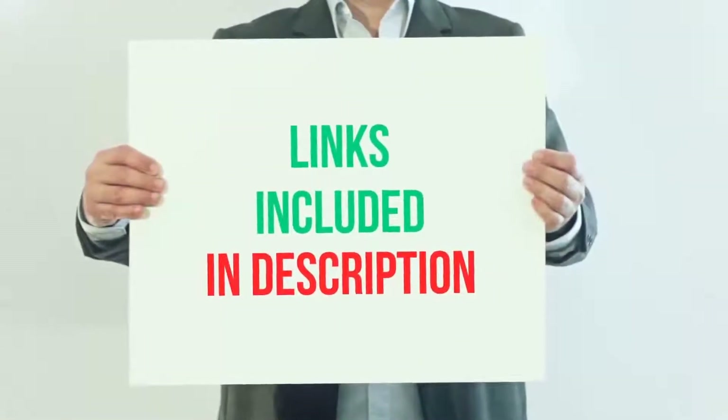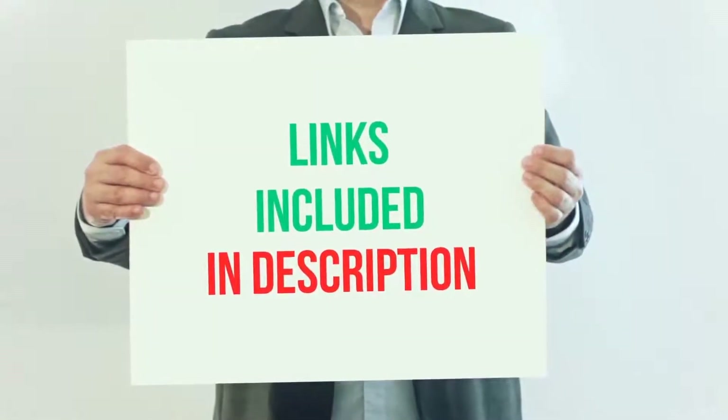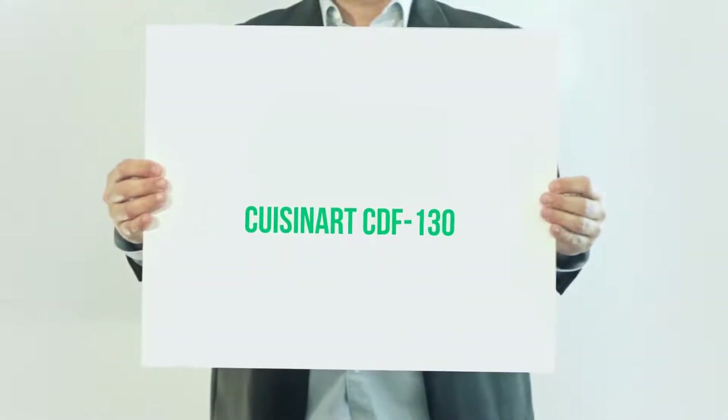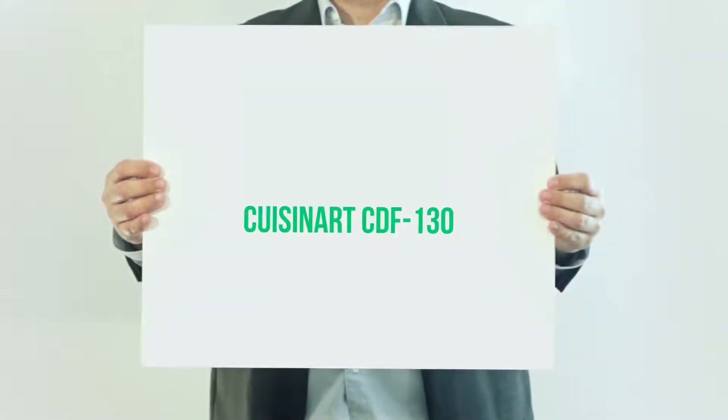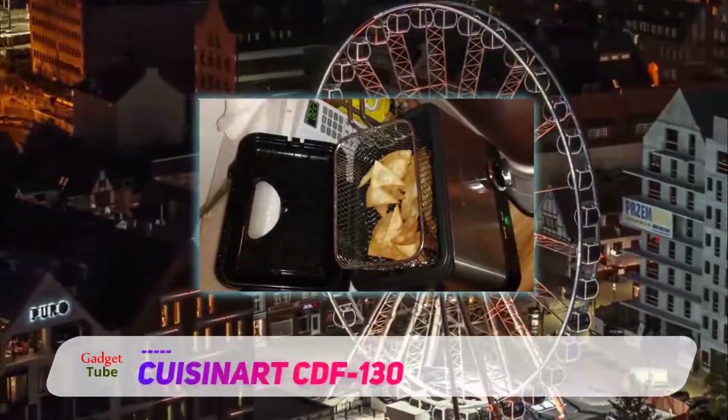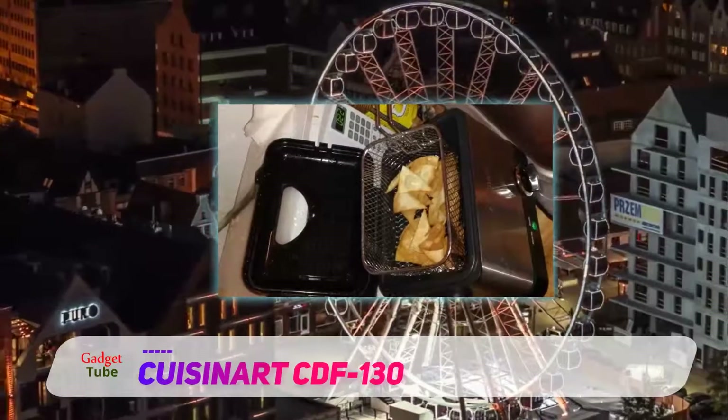For more information and current price, I included this product link in the description. The Cuisinart CDF-130. The Cuisinart CDF-170 deep fryer is geared towards people who have an affinity for the Cuisinart brand.